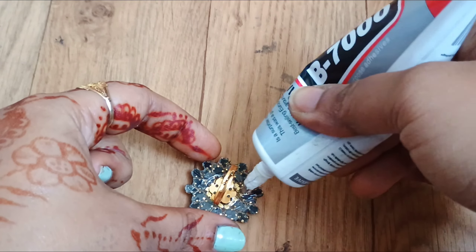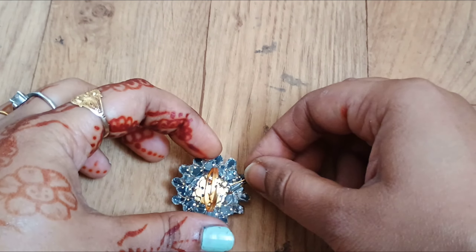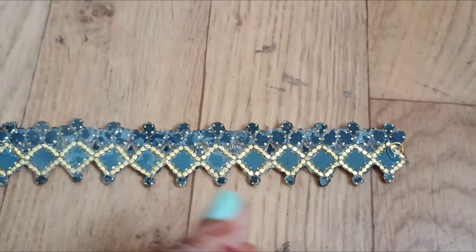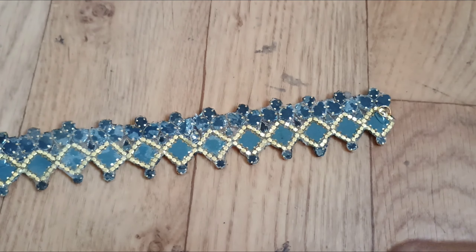If you have a bracelet, you can also make a ring with the same pattern. You can also make a matching model.